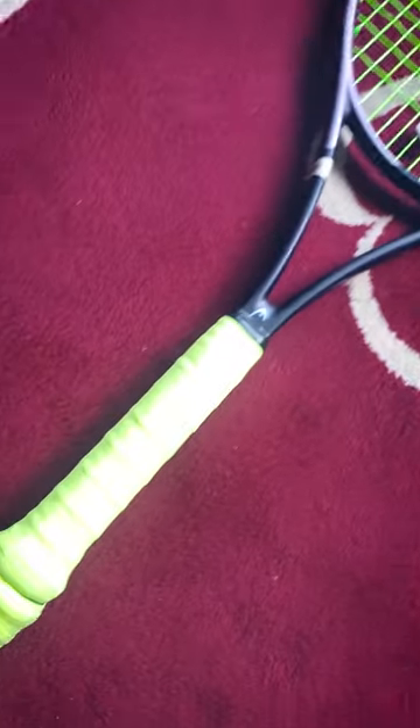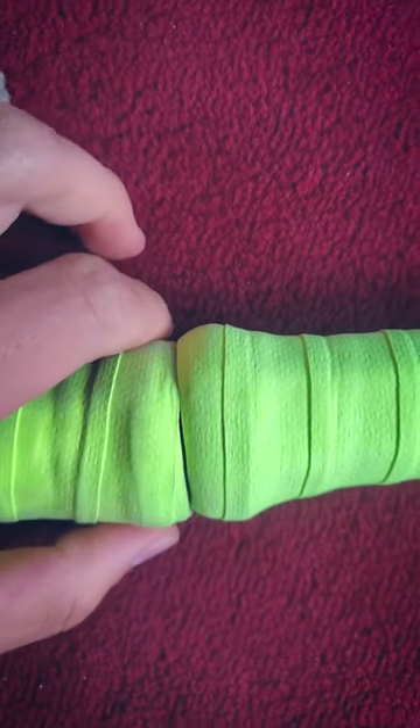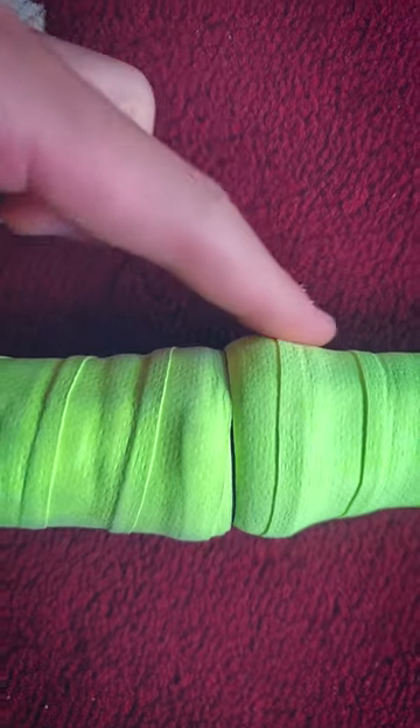Let's compare some booty caps. This booty cap belongs to the Head Gravity, and the other one is the Yonex EZO 98. People kind of know that the Yonex flare is on the minimal side. These are both four and three-eighths grips. I just wanted to compare them side by side so you can see that there is a difference in how much that booty pops.